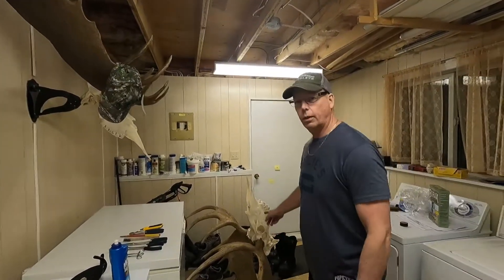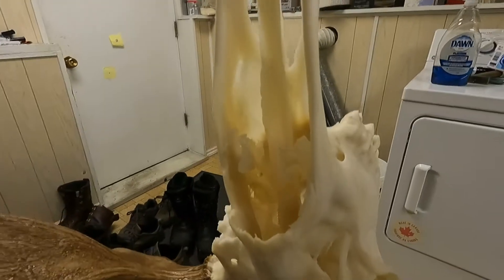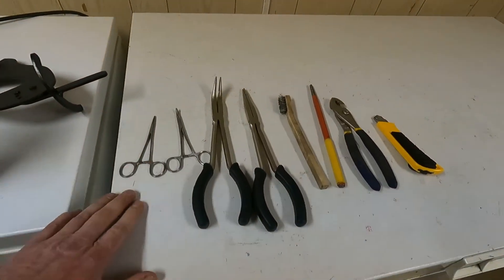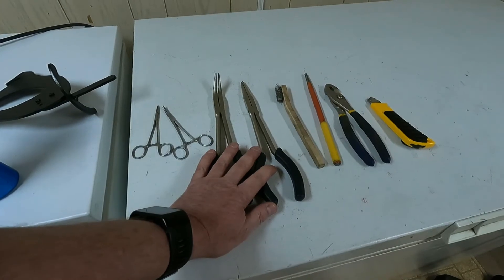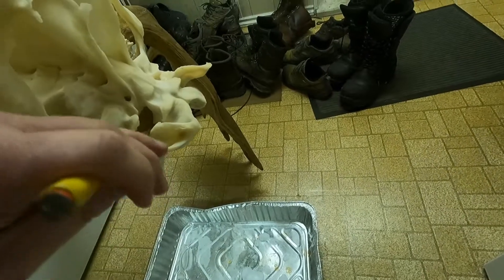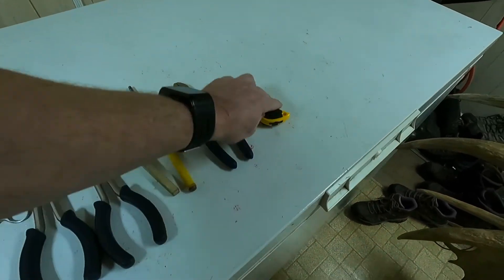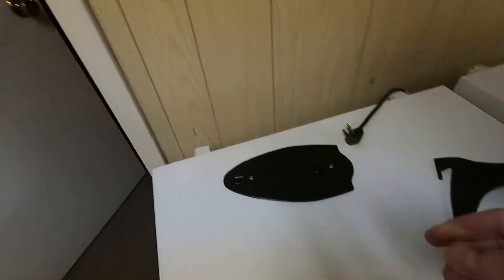So these are the final steps of the moose euro mount. As you can see, I'm at the desired whiteness — it's all nice and white now. It's still a little wet but I'm going to seal it with Mop and Glow. Here are some of the tools you'll need: a couple of forceps, long-nose needle-nose pliers work really well, a little brush to get into the ear buds — you've got to bust those right out because there's a lot of stuff underneath that will stink — and then some channel locks and a knife.